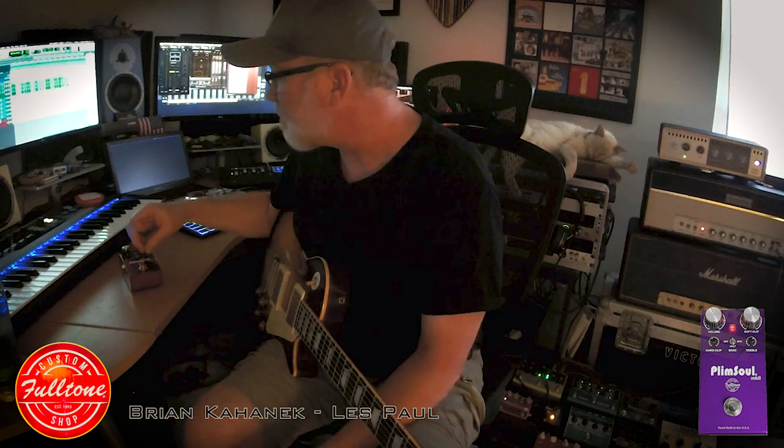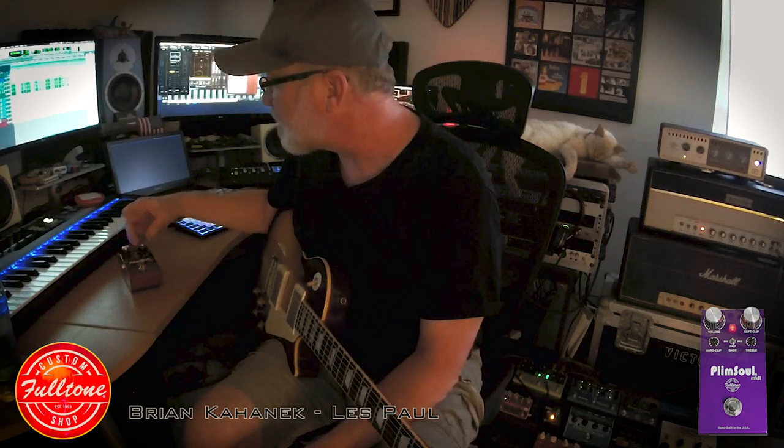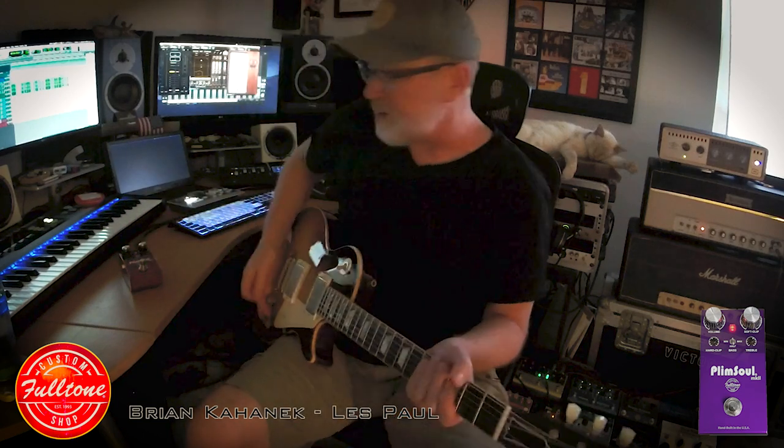So let's try this thing out. Just knobs at noon. Here we go. I did the Strat clip like this, and let's see what we've got here. So this is the guitar.